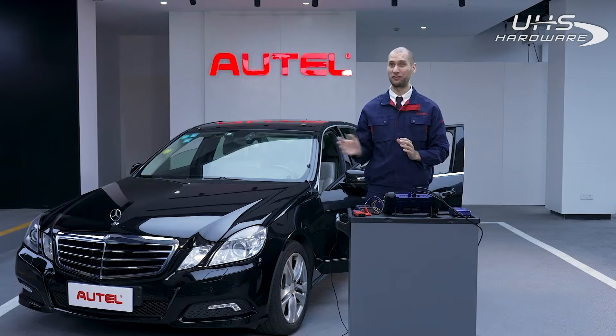So you know how to add a new key for the Mercedes, but what happens if you lost all your keys? Luckily, Autel has a solution for that.